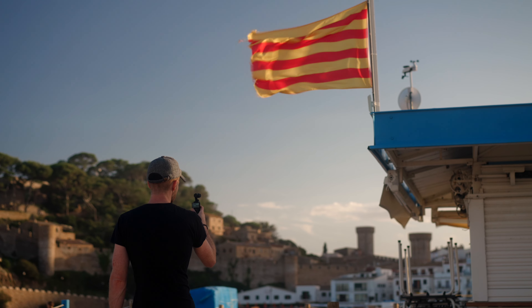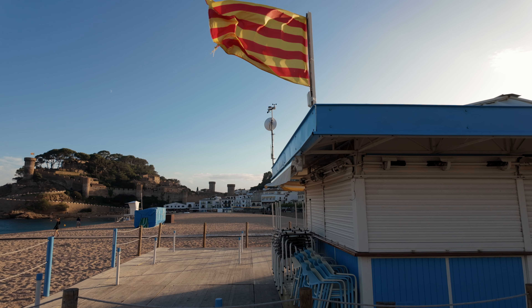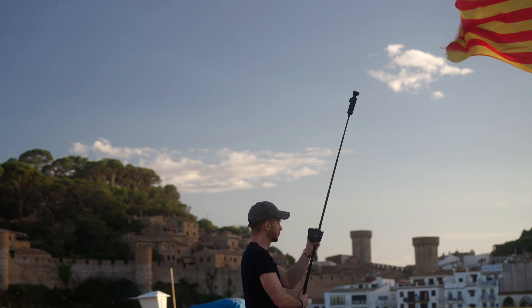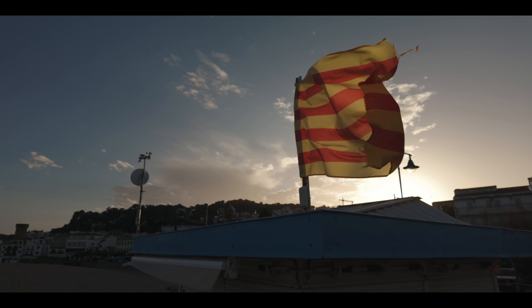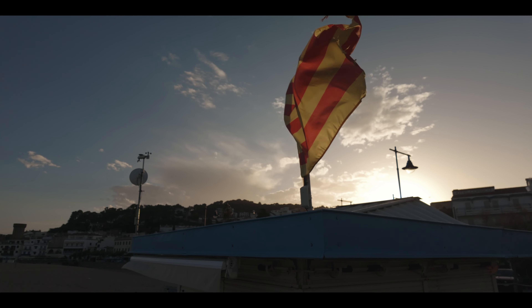Let's say we want to get a shot of the flag of Catalonia. Taking this shot at eye level doesn't really draw the viewer to the flag, because there's a lot of distracting elements. By raising the Pocket 3 up we're able to isolate the flag a lot more, and because the flag is moving, just keeping still and holding the Pocket 3 in position is often the best shot.